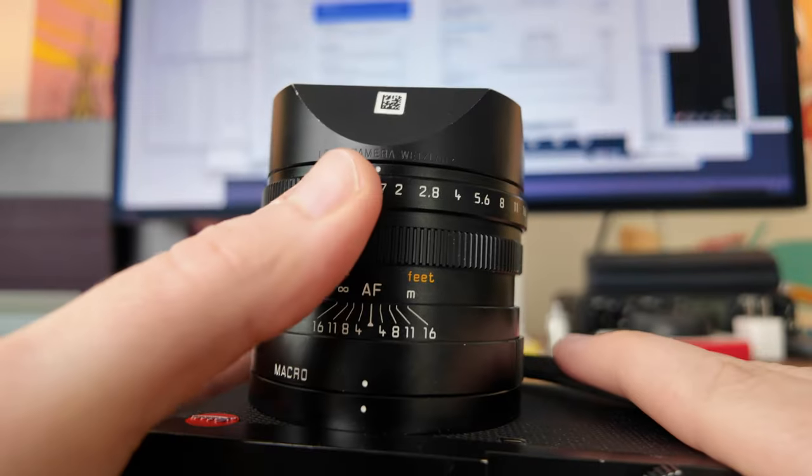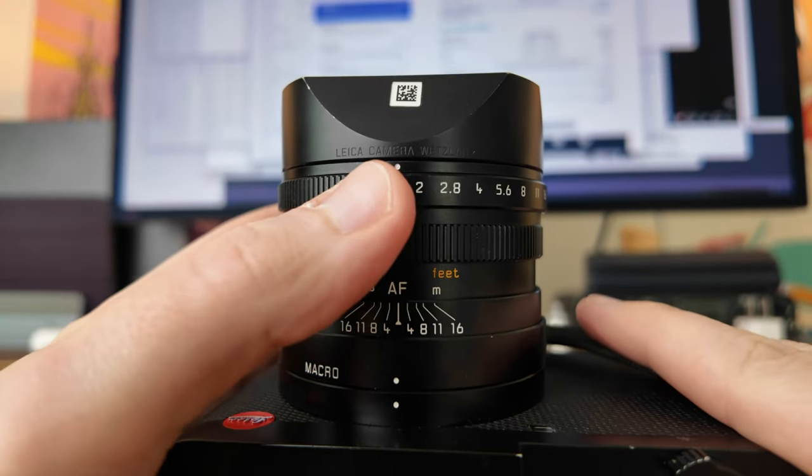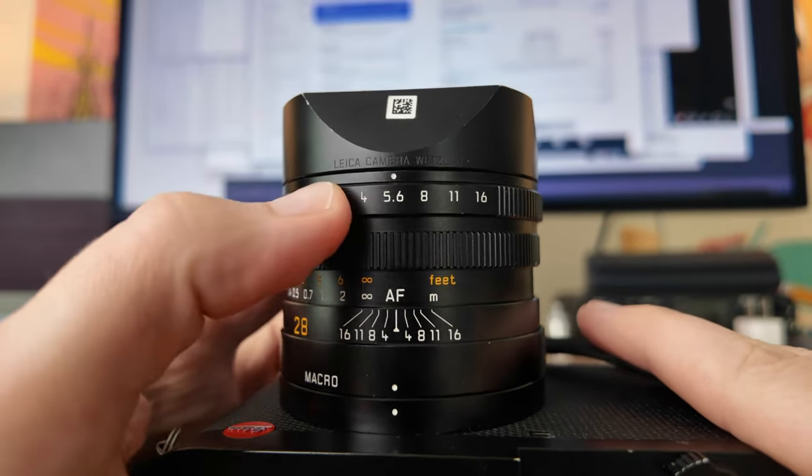A couple other random ergonomic things: when I'm holding the camera, changing the aperture dial is awesome — so nice, feels great, sounds great, really smooth and easy to adjust even when my eye is up to the EVF. I really love that. Changing the shutter speed: great. Turning the camera on and off with that actual dial is usually fine, though sometimes it feels a little sharp.